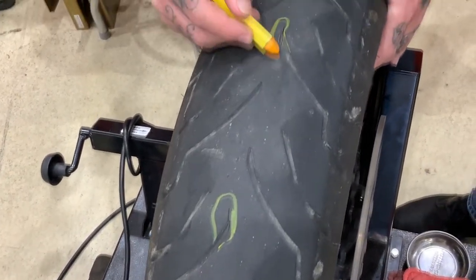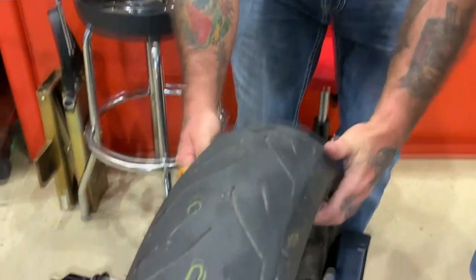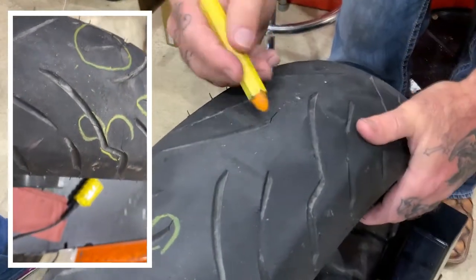There's another place split, there's a little place here, but I mean that one was bad. There's another one. Here's another one. Oh, look at this one — ain't that a beaut.